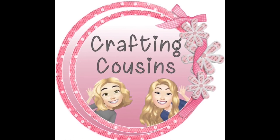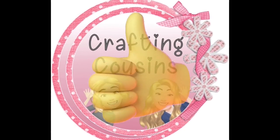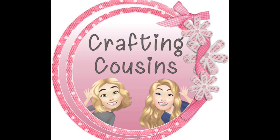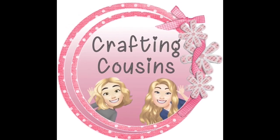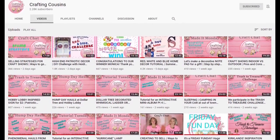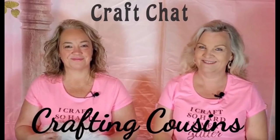Thank you so much for watching today. If you saw something you like, we hope you'll give us a big thumbs up. Leave us a comment and let us know what you think, and if you have any suggestions. We just love hearing from y'all, and it really does help our channel grow. We would love for you to tune in all week for Made It Mondays, Wild Card Wednesdays, and then finish off the week with Craft Chat on Saturday morning.